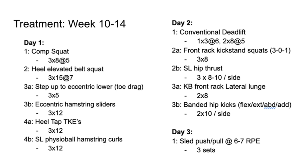Last on day one, we had heel tap TKEs and physio ball hamstring curls. As you can see, we're focusing on the competitive squat first, following it up with a lot of unilateral training, and then a lot of isolation work. Day two is a deadlift day — starting with conventional deadlifts at sets of six and sets of eight, with RPEs of six and five out of ten. We're just starting to load these barbell lifts, so we introduce them safely with lower RPE and higher reps. After the deadlifts, we moved to a front-rack kickstand squat — a single-legged squat to a bench with a kickstand on one leg — three sets of eight, supersetted with a single-legged hip thrust, three sets of eight to ten, finishing with a superset of kettlebell front-rack lateral lunges and banded hip kicks for hip abduction and external rotation.